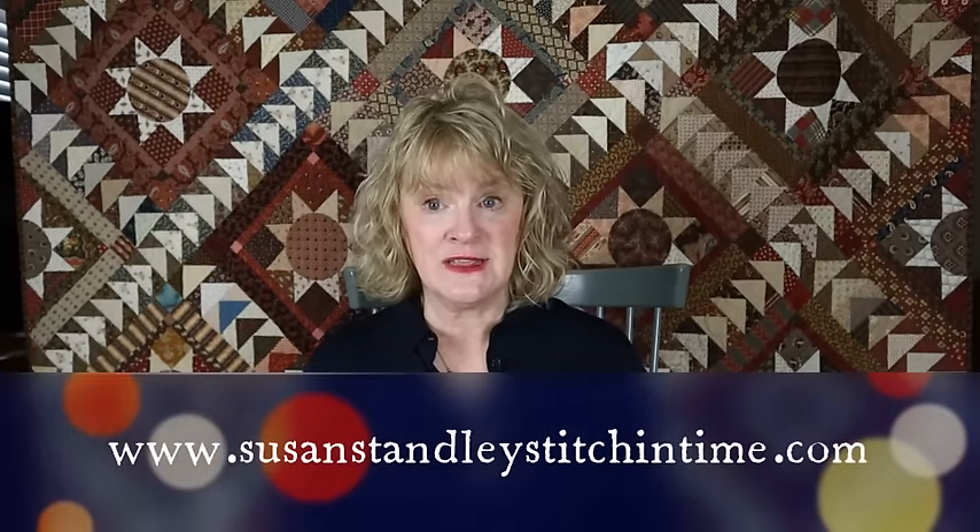If you want to receive notifications about the videos, please ring the bell. I also want to encourage you to sign up for the newsletter — other communications will come through it and you won't want to miss this. I'm going to be making you aware of new products, new programs, and new classes that I have coming. The sign-up is on my website and I'll link it below.